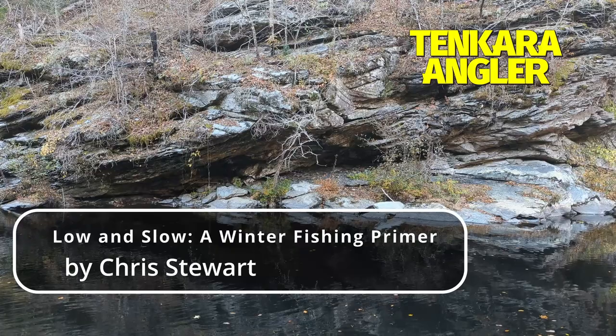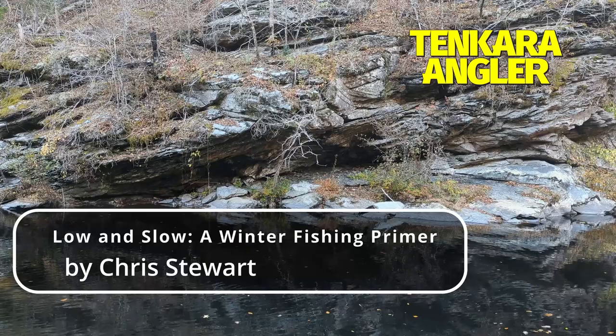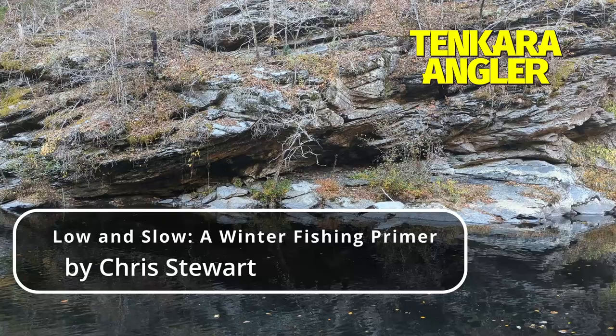For the rest of the year, when the grass is green, the birds are chirping, and the fish are looking up — whatever flies, line, and rod you use, get out this winter. The fish still have to eat, and after the holidays you could probably use the exercise. Besides, the best cure for the wintertime blues is a little fish slime applied directly to the palm.